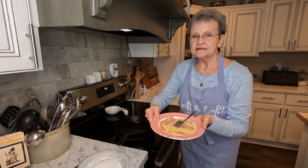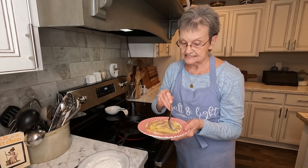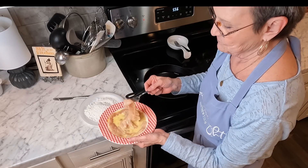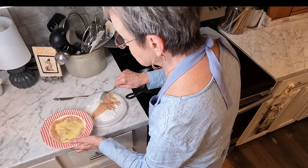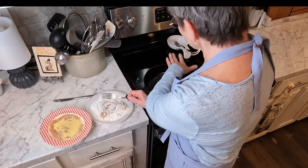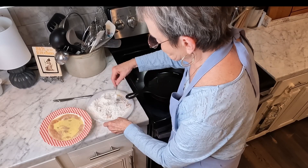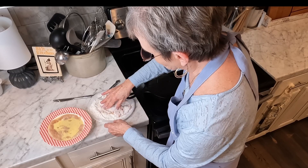Now, I mixed egg and milk together, and y'all, I didn't realize this until I opened my chicken, but when I did, instead of it being chicken breast fillets, it was thin chicken breast fillets. So these are so, so thin, but they're just not going to take long to cook, and I don't want the grease to get too hot for sure.